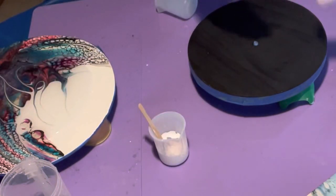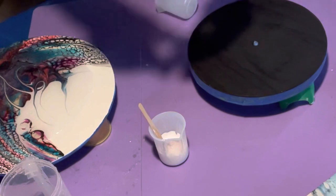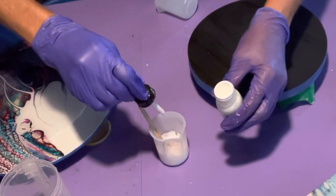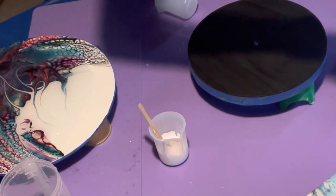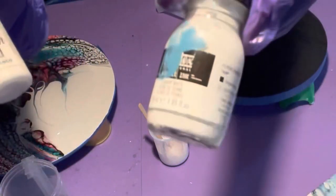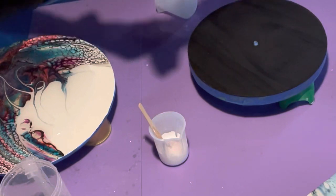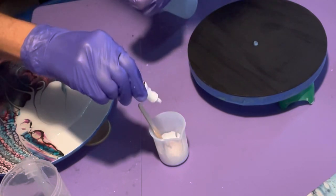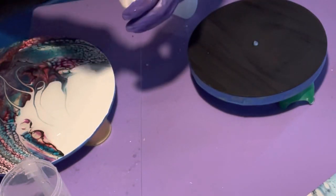I'm going to put a drop of Liquitex acrylic ink in there, a couple of drops, and then some alcohol ink because alcohol ink tends to make it real frothy. This is Pinata Blanco — just two small little drops. We're going to mix this up and let it sit for a few so that it gets nice and tacky so we can work with it.